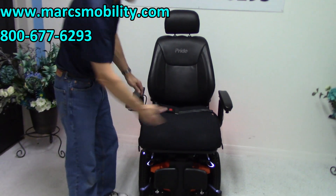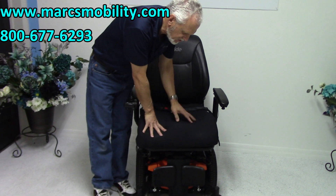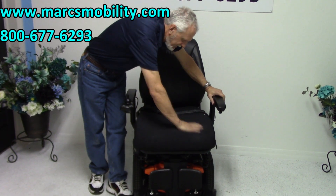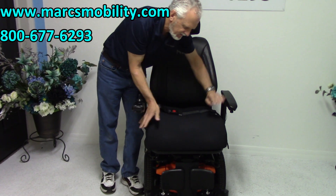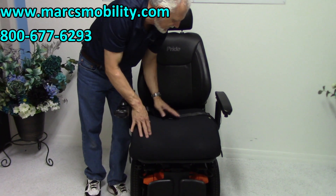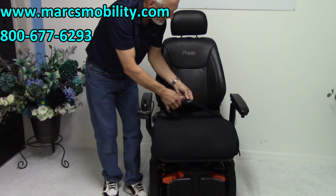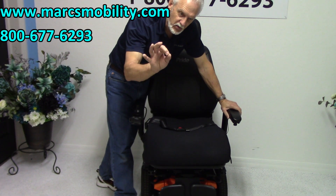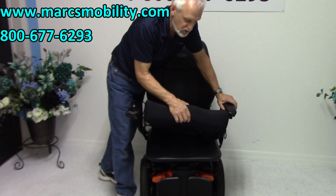The seat on this chair is a super cushiony cushion — it's contoured on the outside. It's 21 inches wide by 21 inches deep, with a depression in the back where you sit for comfort. It does have a safety belt. This is a replaceable cushion — if you have a better cushion or you want a different cushion, it comes right off and you can put your own cushion on here.